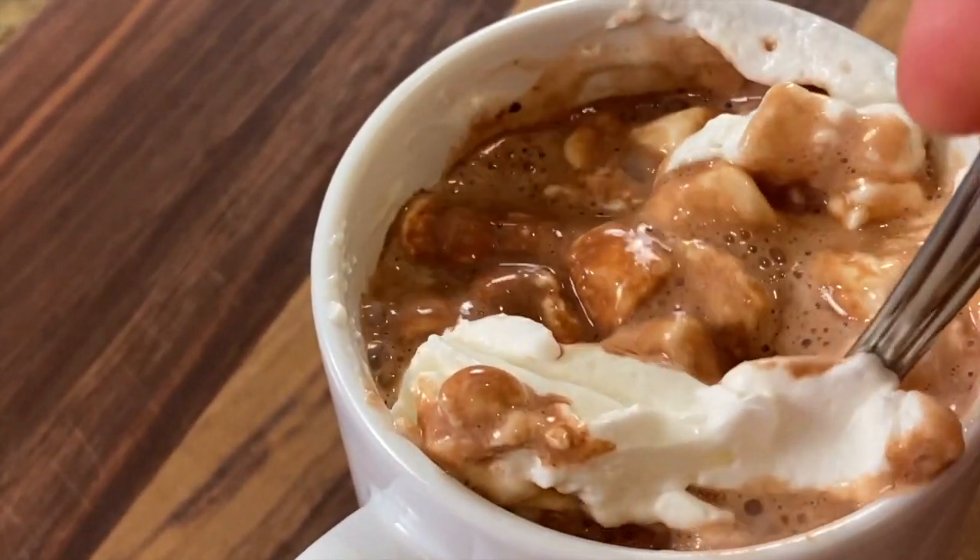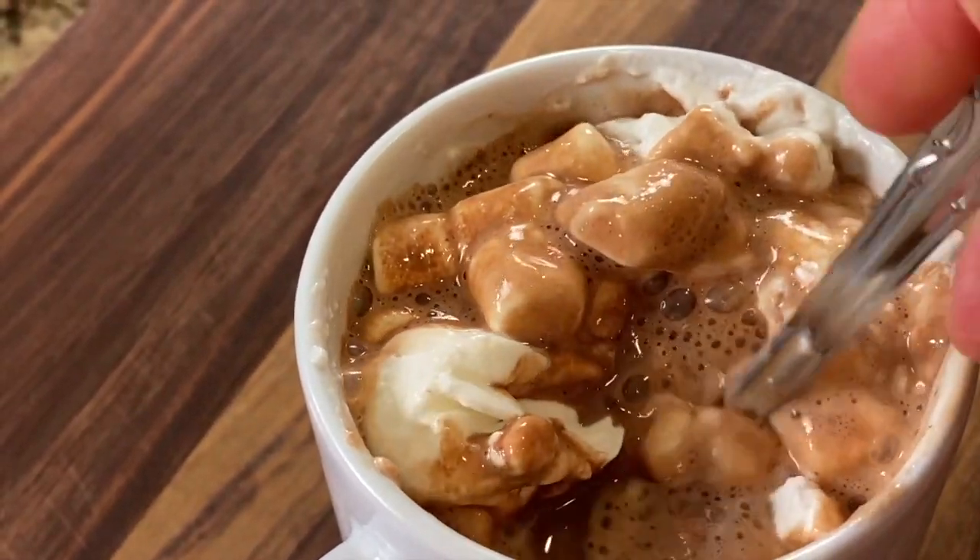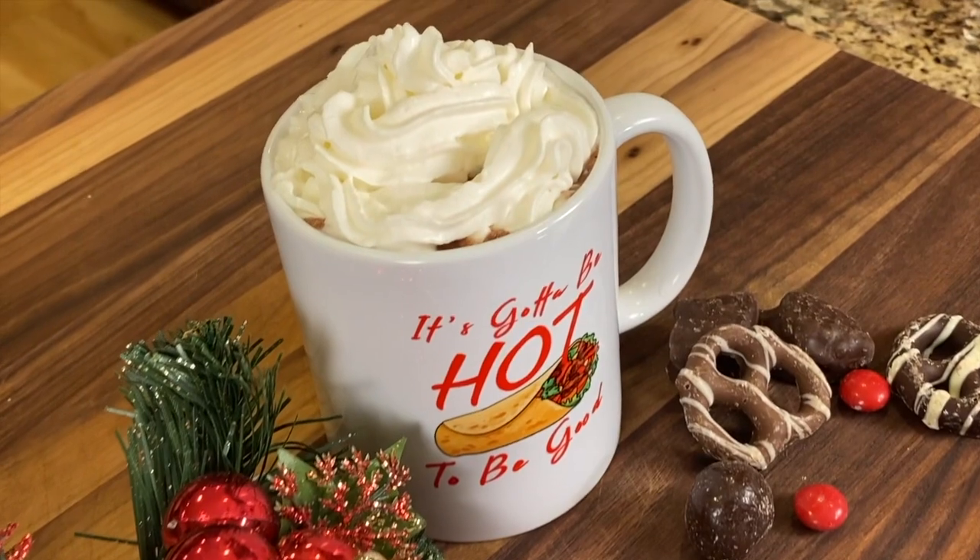Hey everyone, today I'm making some hot chocolate — and not just any hot chocolate. We're making it creamy, rich, and decadent, something you're just gonna love. I'm using four basic ingredients, and I'm also going to show you how you could make this into a gift — for Christmas, let's say — and then I'm going to embellish it with some extra flavorings that make this over-the-top super delicious.